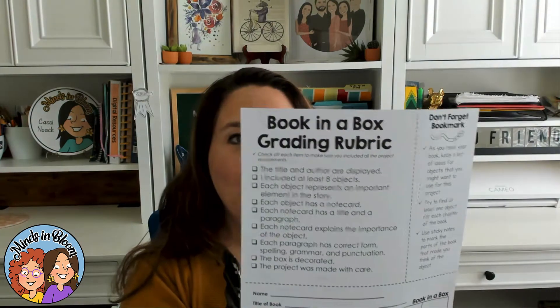In addition to this overview page, there's another page that you can use. This page right here has a checklist for the students that they can work through before they turn it in. There is a grading rubric where you can grade their project, cut it apart, and give it back to them for their grade to send home. And there's even a little bookmark that helps students remember the things to think about and do as they're reading their book.